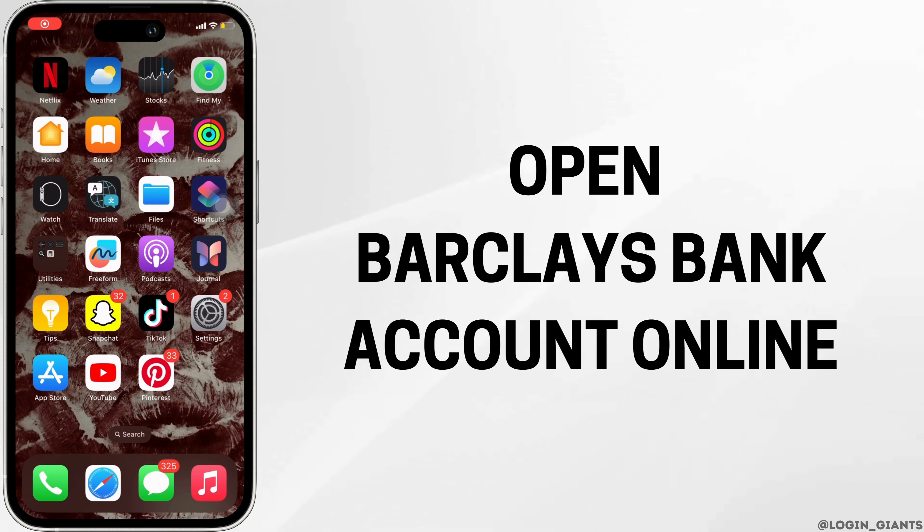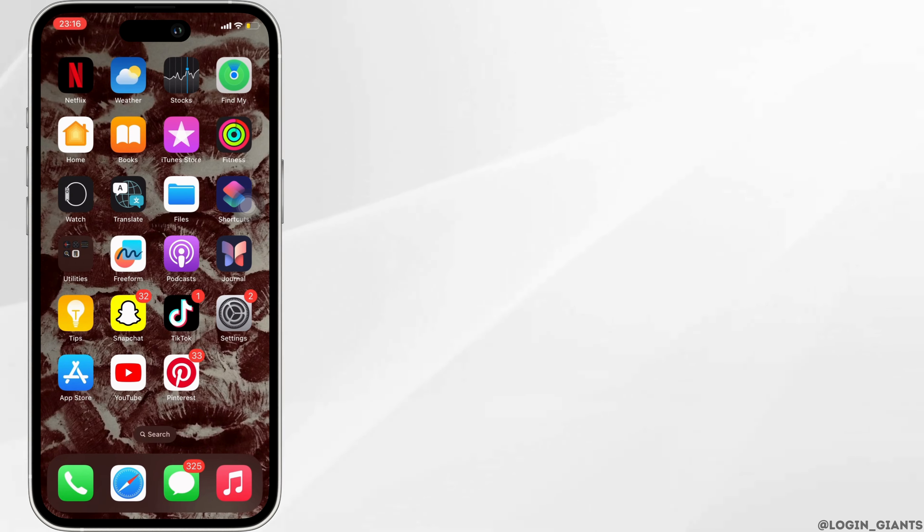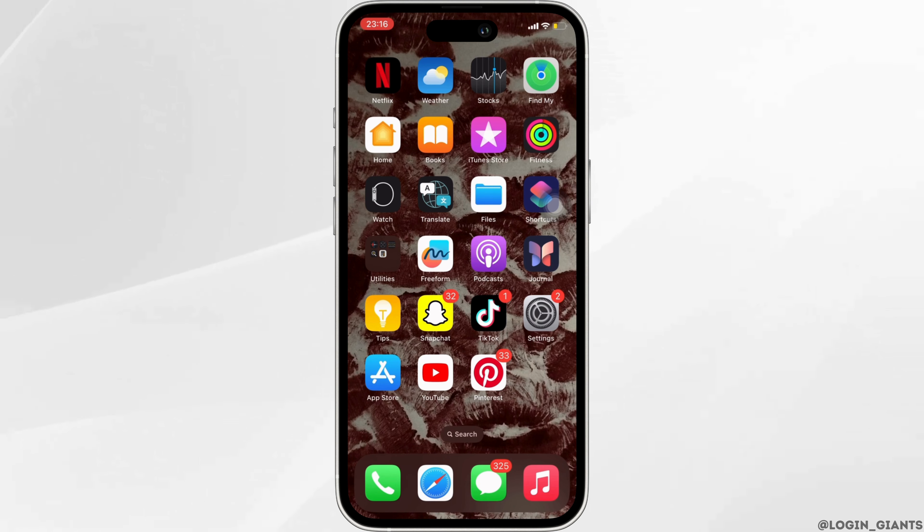How to open a Barclays bank account online. The very first thing you want to do is head over to any web browser, or you can head over to Safari if you are on your iOS device.